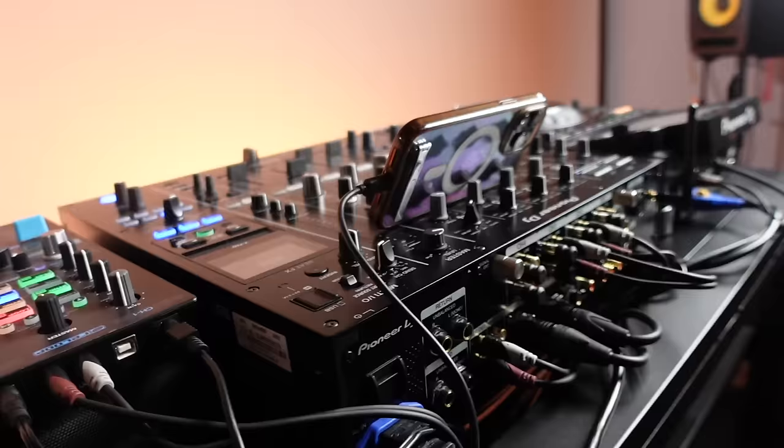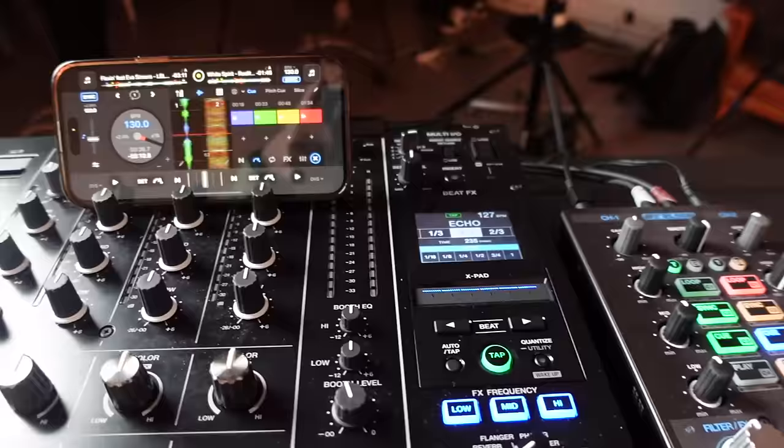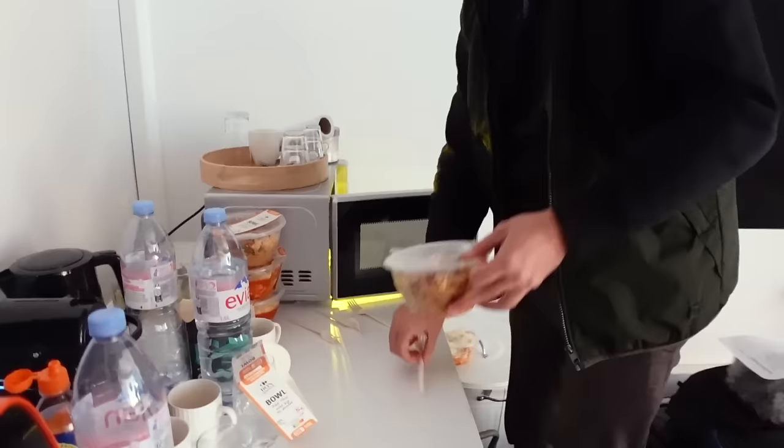Finally the mobile setup is here! I can't wait to get something going on here — we're gonna do some live mashups and stem use, but first some Thai food. Sam mixing on the spot, put some spices on it! That was fun explaining how to mix with stems on the mobile setup.